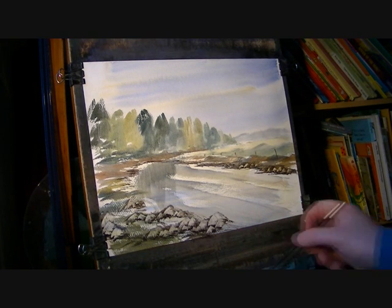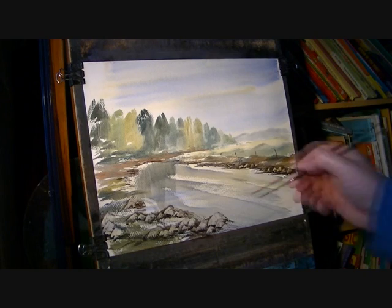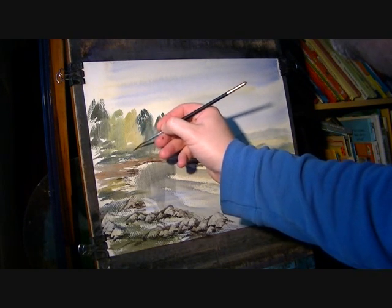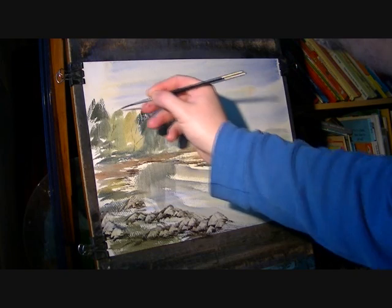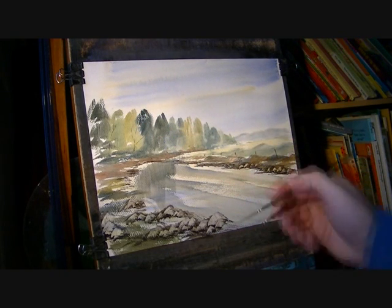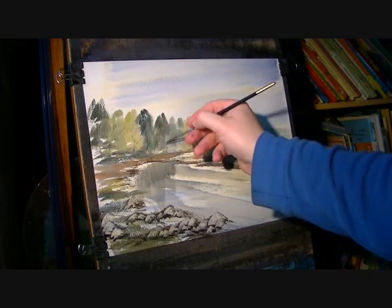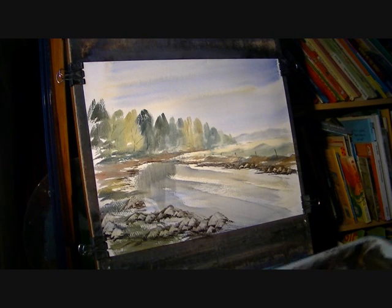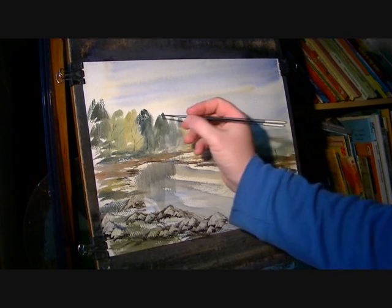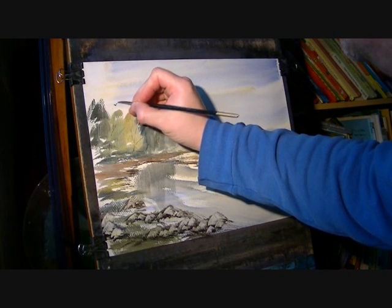Switch to the number three rigger. I might just put the hints of a few branches and trunks and whatnots over there. You know, I'm trying to keep it subtle. Just coming over these trees — there may be a few birds.